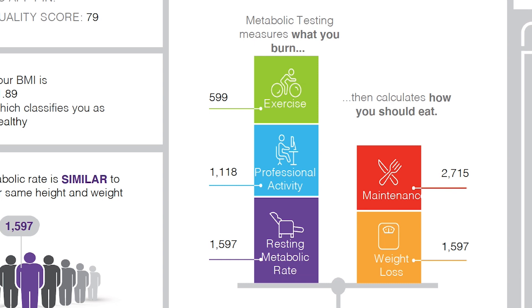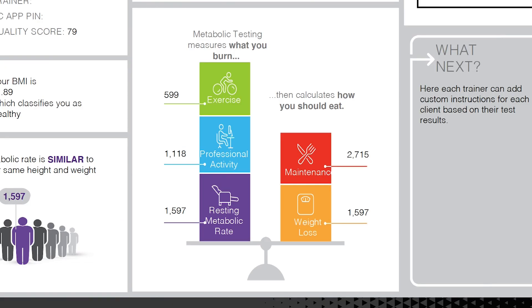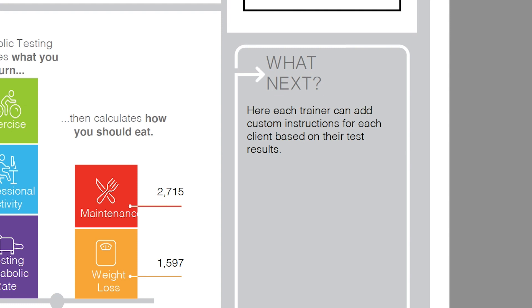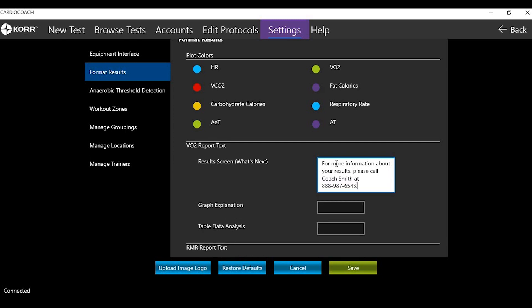If you have results from a VO2 max test, the data can be linked to these results, allowing the CardioCoach to calculate precise calories burned during exercise. If the tests are not linked, exercise calories will be an estimate based on a percentage of RMR. The other side of the scale makes caloric recommendations to either maintain or lose weight — the default values place weight loss at RMR with maintenance at RMR plus daily activity. These values can be customized in the software prior to printing or emailing to the client. The What Next section allows you to add personalized instructions to each client, and if you would like to simplify this process, you can add default text in the settings menu as a template.